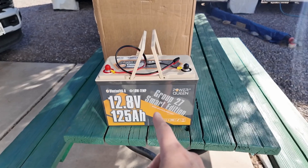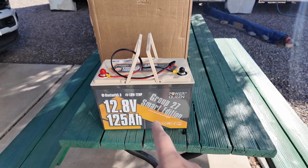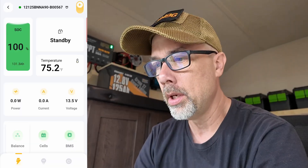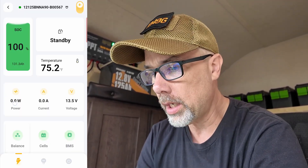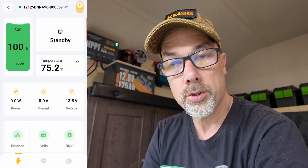I need to power this thing up, and that means a battery. I've got a 125 amp hour battery here from Power Queen. I've got to get it tested, make sure it's got the right amount of capacity, prove that it works, and then get it recharged. This new Power Queen battery comes with a Bluetooth control app on the phone — these things are pretty cool because you get to see all kinds of data.